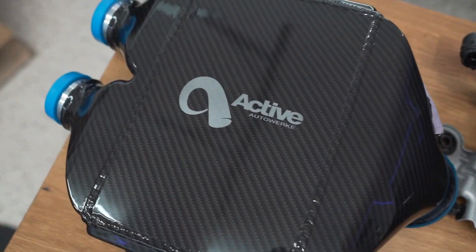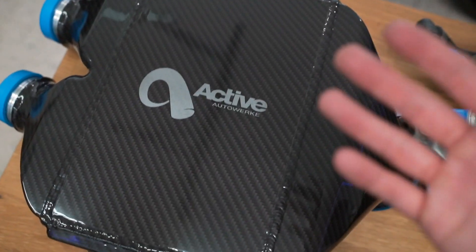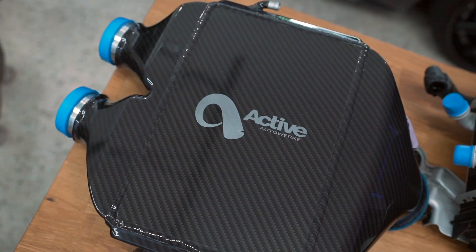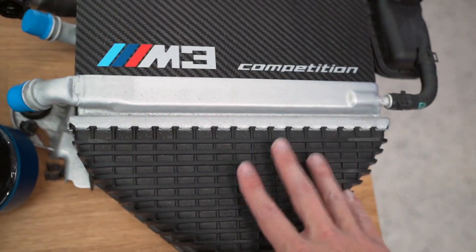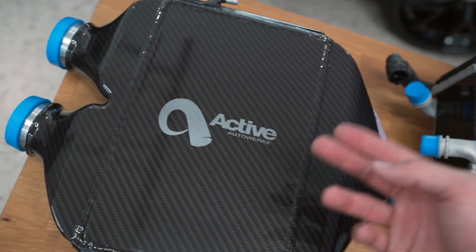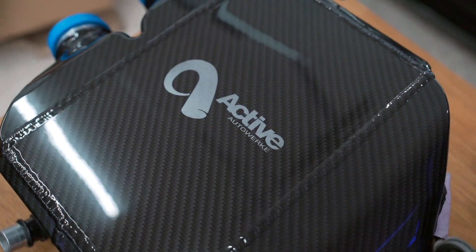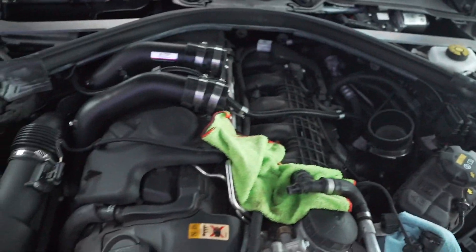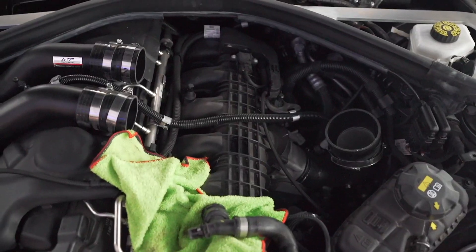Luca came to help out. I wanted to show you guys a comparison of the two charge coolers now that they're out of the car. The OEM one is built with plastic components inside and out, while the Active Auto Work charge cooler is built with aluminum inside and out. This design is more reliable — plastic is prone to cracking, and higher mileage S55s are known for coolant leaking through to the throttle body and engine. With Active's aluminum core, this should allow more airflow and is obviously more reliable — and of course it looks beautiful.